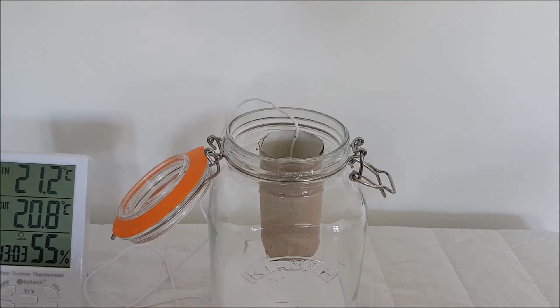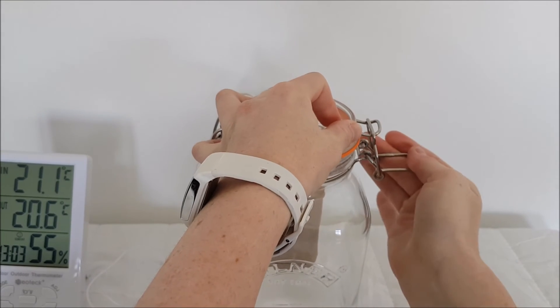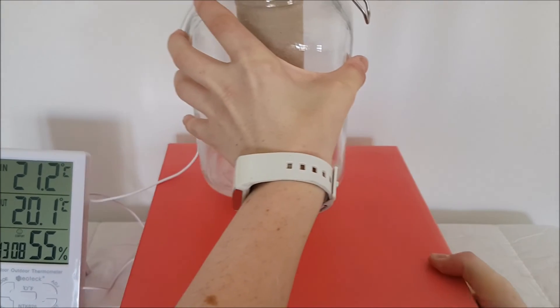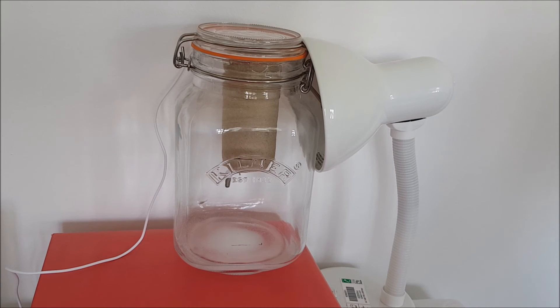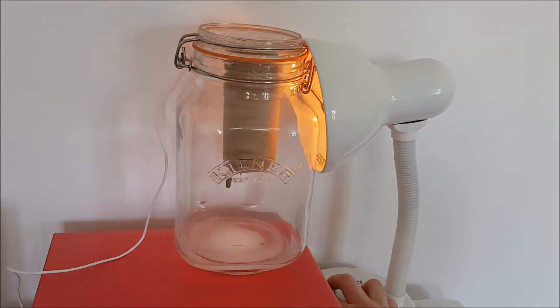Then close the jar as quickly as possible to avoid letting the carbon dioxide escape. It might be useful to get someone to help for this part. The last step is to place the jar on top of a box and then place the lamp so that the head is at the top of the jar. Set up the second jar in the same way, except in that case don't add any vinegar or bicarbonate of soda. Then your experiment is ready to go and you can switch on the lamps.